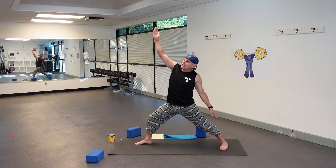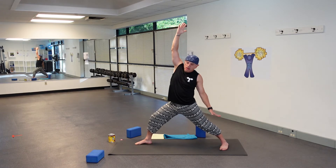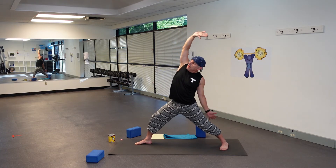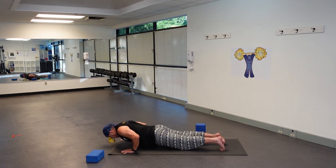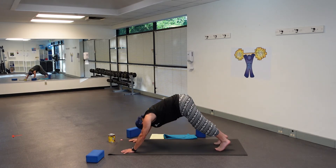Stay in your Half Moon. Take a breath in, exhale back to Warrior Two. Inhale, flip your palm, reverse that warrior, really reaching for the ceiling. Left hand goes all the way down to your left foot. Find an inhale, exhale cartwheel your arms. Go through a flow if you wish. Exhale on the way down, inhale come back in. Exhale downward facing dog.